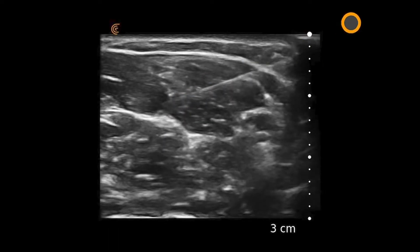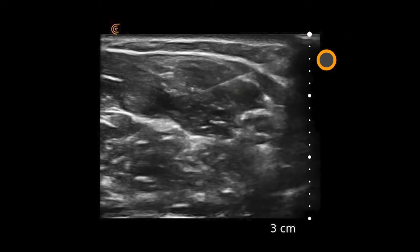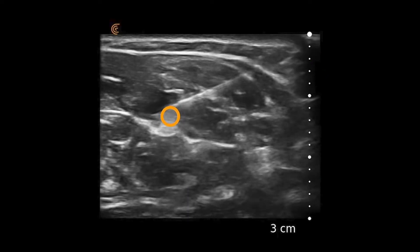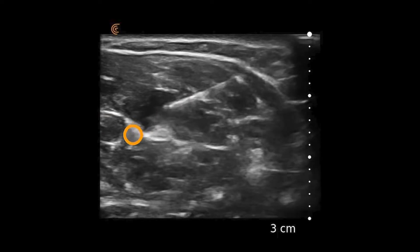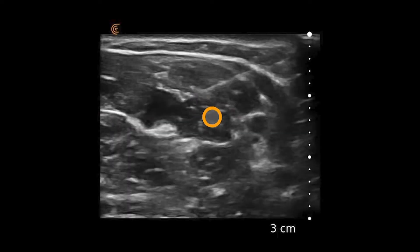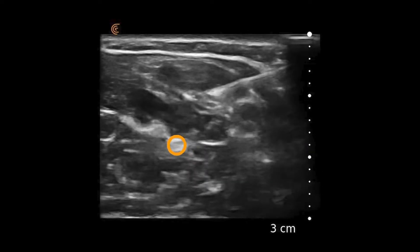This is a 25-gauge needle in the longitudinal plane, visualizing the entire needle and the tip, and visualizing the spread of anesthetic initially on top of the median nerve, which can be identified in the center as a honeycomb structure.